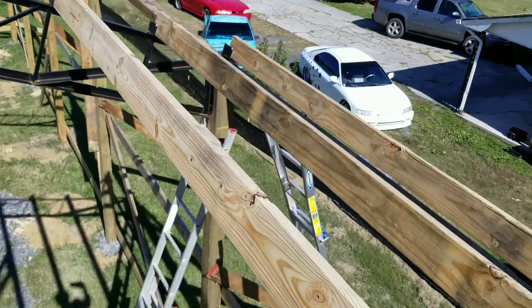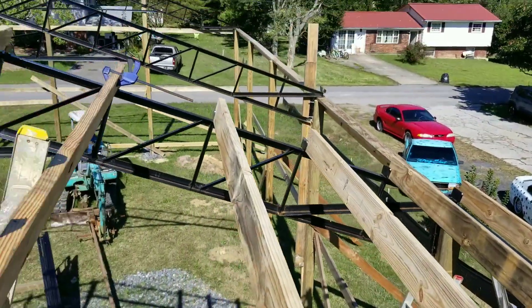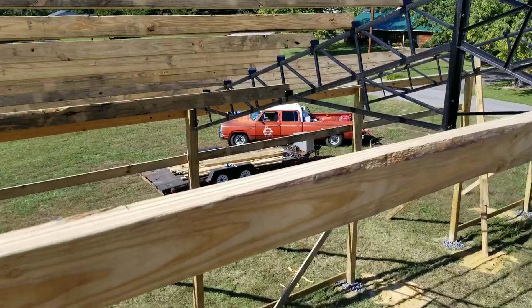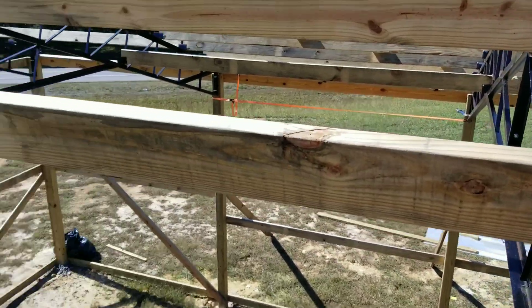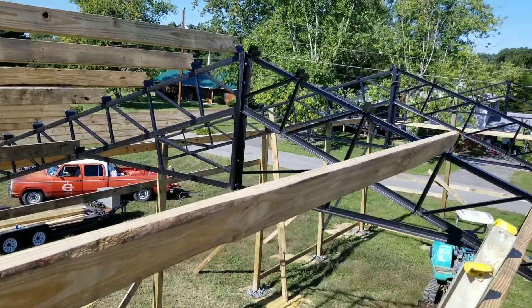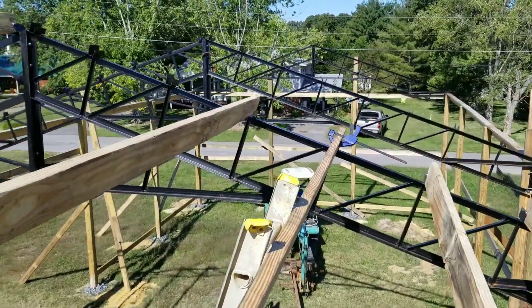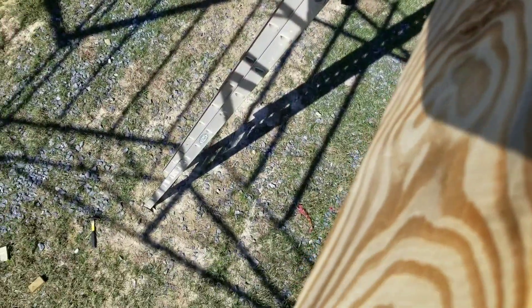Then I climb down that ladder back there — the yellow sticker one — and climb up the other side to put the screw in, then repeat the process. It's not that big a deal, but as you can see I'm pretty high up here, just straddling these trusses. That's how one man puts the purlins in by himself.